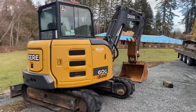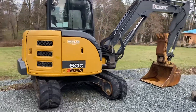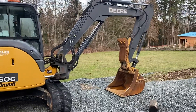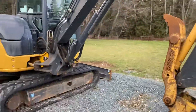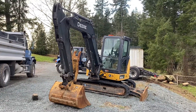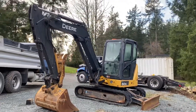And then right here is a 60G. This here is a great little mini. Pretty significant increase from a 50G to the 60 — a lot more reach, a lot bigger bucket, a lot more power. I imagine quite a bit more lift. Great unit. You can move a lot of material with this little guy. Dig pools with it. It can bulk out pretty good.